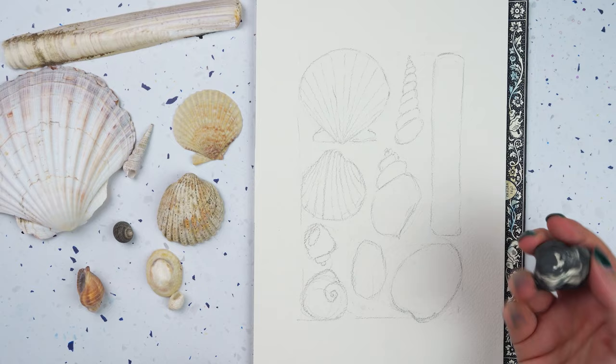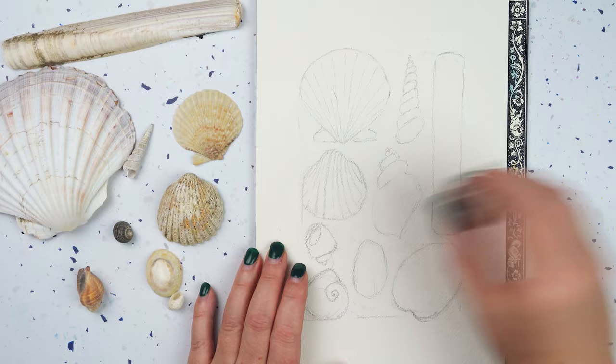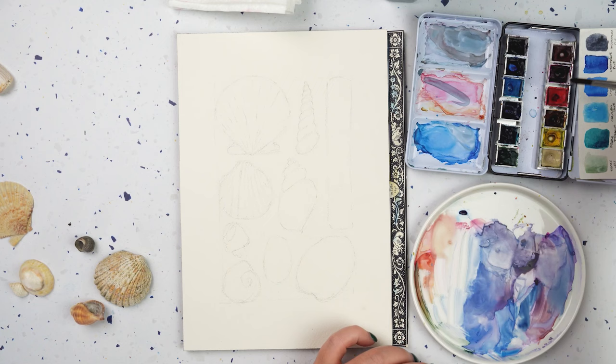So that's it for my sketch. What I'm going to do now is go over it again with the rubber and lighten up my sketches — I only want to see them very faintly. Then I'm going to start by just activating some of my colours that I think I might want to use.